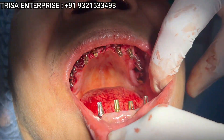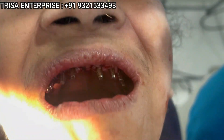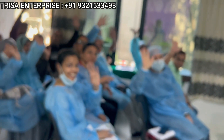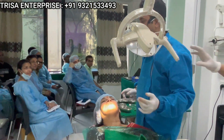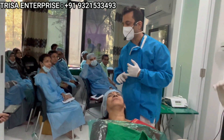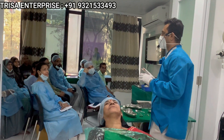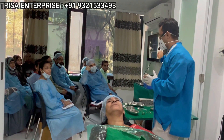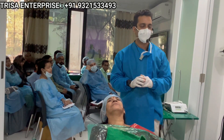Upper and lower jaw complete flapless implants have been placed. Thank you all for joining us. Right now I am going to demonstrate technique number two — technique number one we already discussed yesterday on how to take jaw relation. This technique is called the dual ring technique for taking good, accurate jaw relations. Let me quickly demonstrate how to take jaw relation in full mouth basal implant patients.